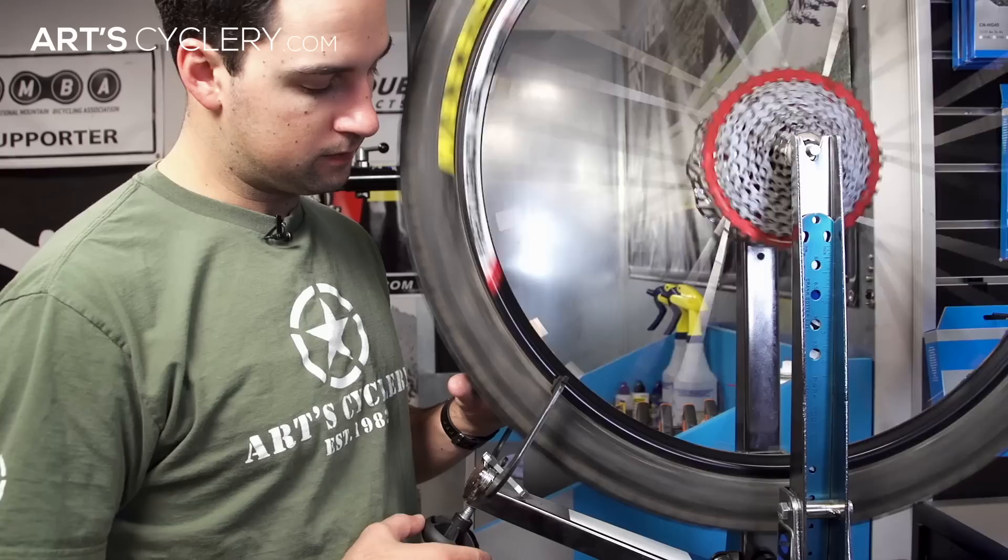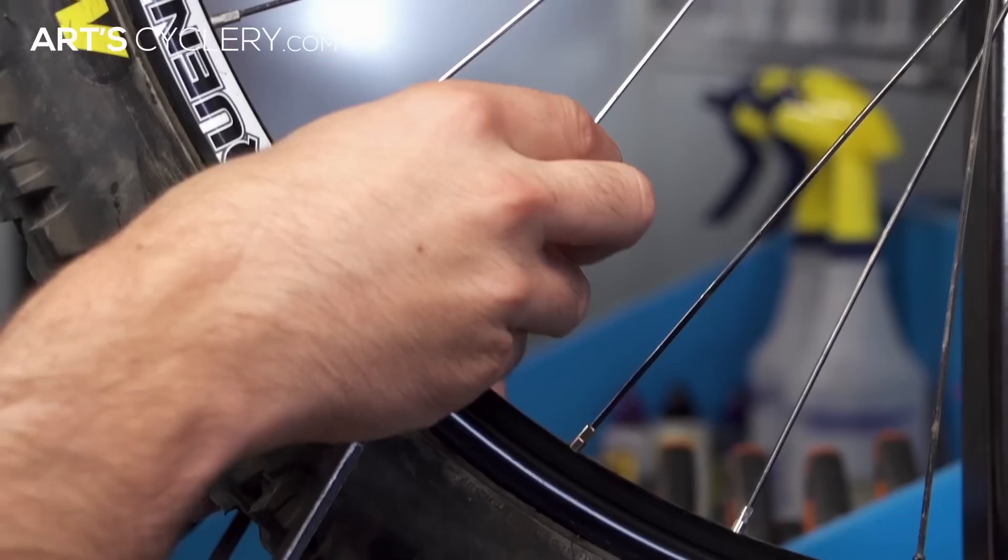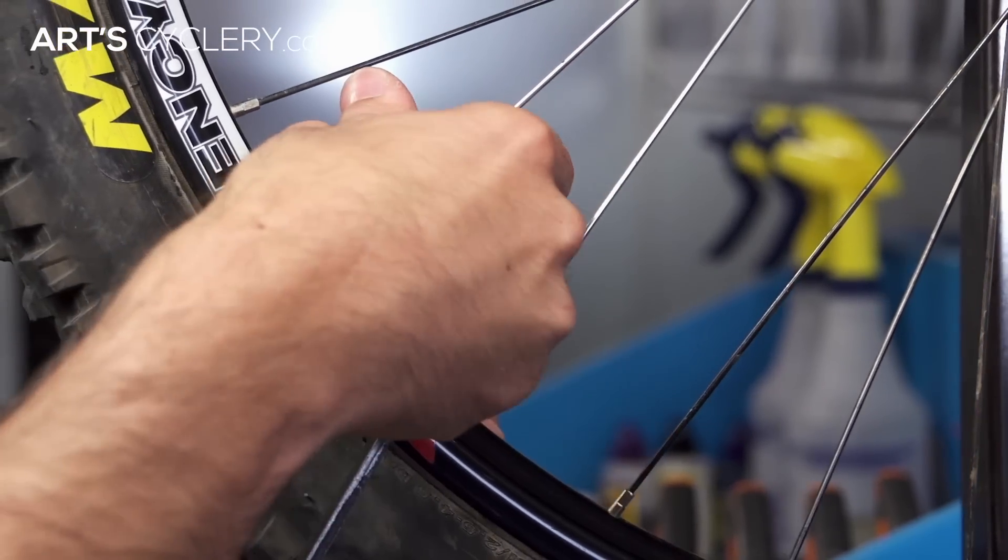Mountain bike wheels can be treated a little differently than a road bike wheel. A mountain bike wheel will most likely need to be trued more than once throughout its life, and the more you have to do that, the more tension will be changed. Once a wheel is trued, depending on how badly, you may never have an even balance in tension again.